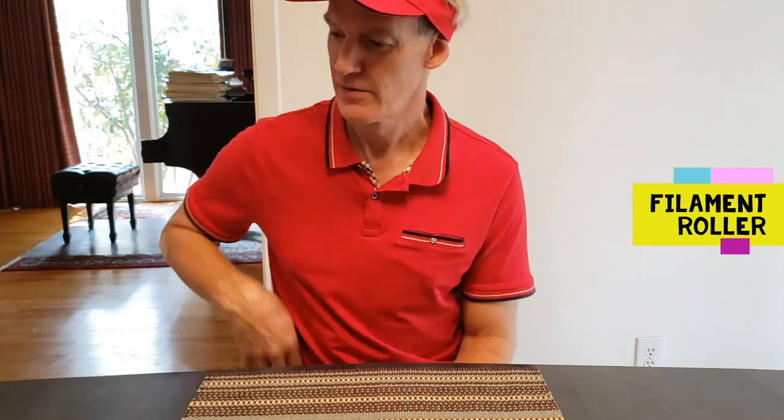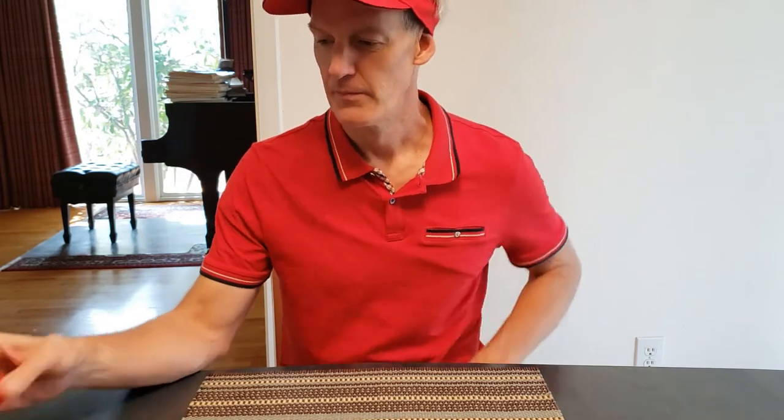Hi folks, I'd like to show you a project I completed — one of my first 3D printing designs. I used FreeCAD to do this design. It's a filament roller for the Ender 3.